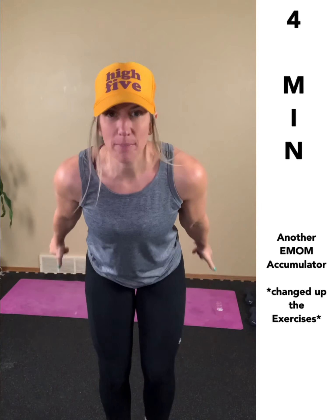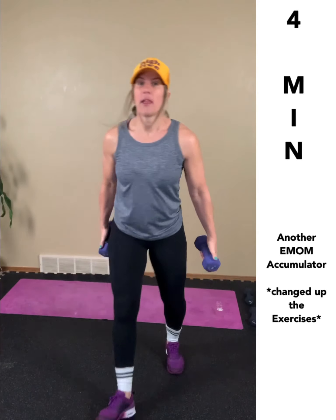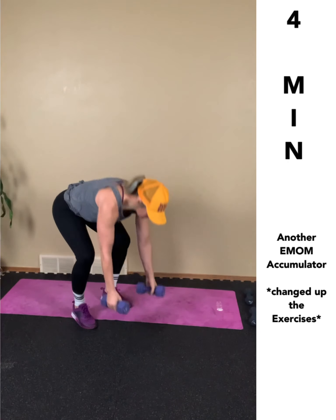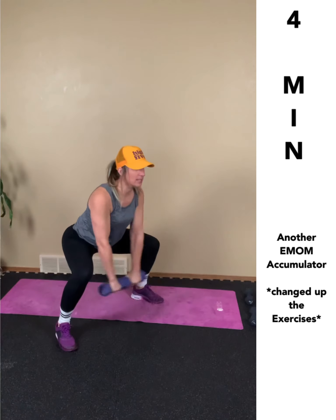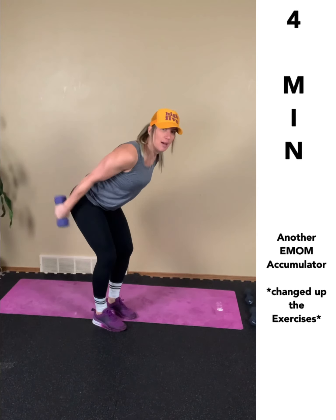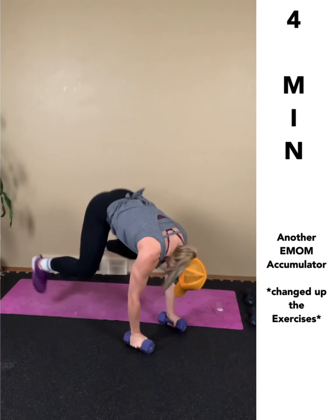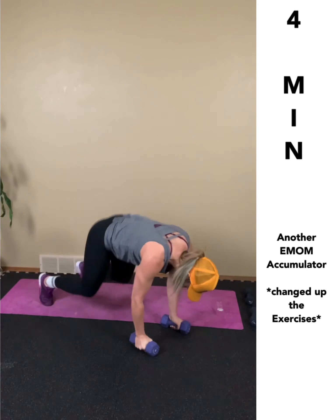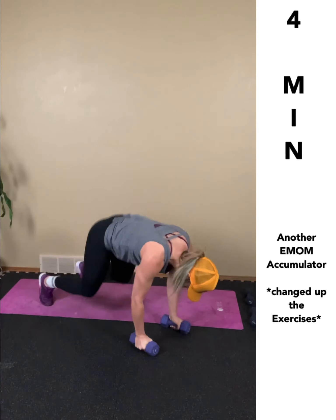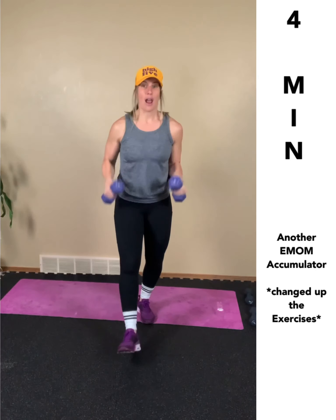I picked a bear front raise, a tricep kickback, and a shoulder press. They hop into a bear, stand, front raise, hinge, tricep kickback, stand, shoulder press. Next rep: bear, front raise, bear, front raise, tricep kickback, stand, shoulder press. Keep traveling up that ladder.